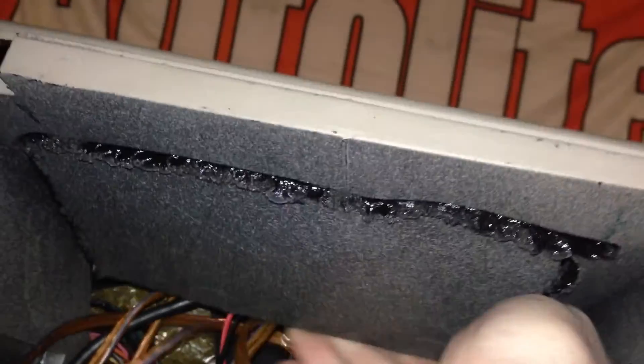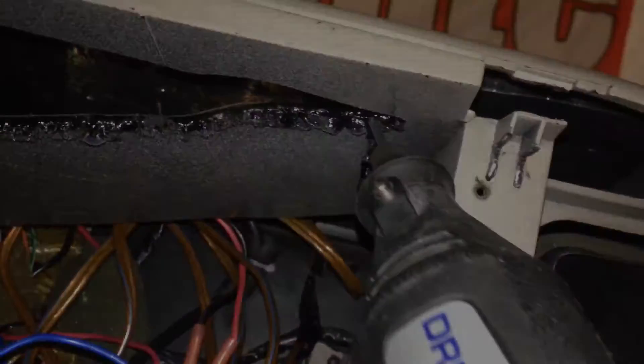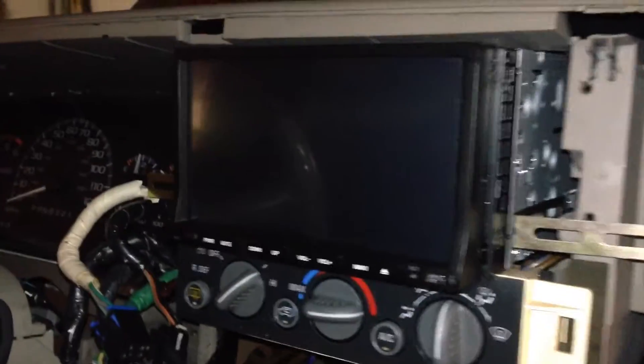After cutting out this piece I'm going to go ahead and remove it to allow for a little bit more space in the back for a new double DIN to fit in there. Next I'm going to add some brackets to the sides of the stereo. These will help hold it in place when the vehicle is moving.